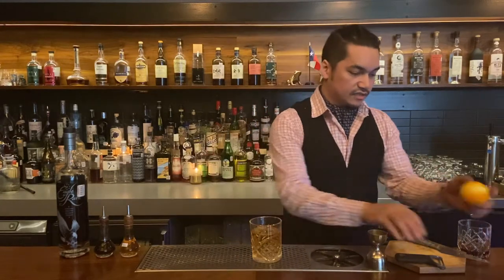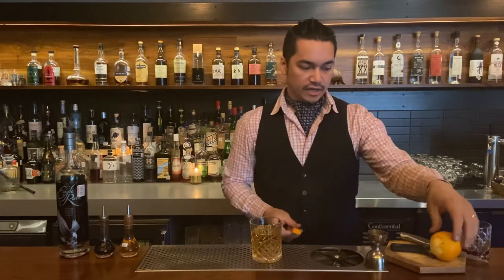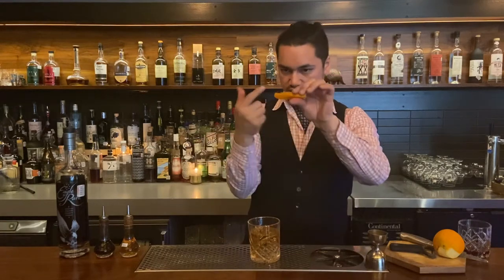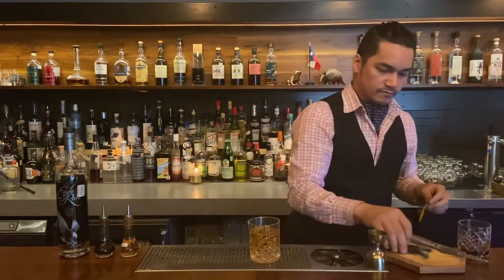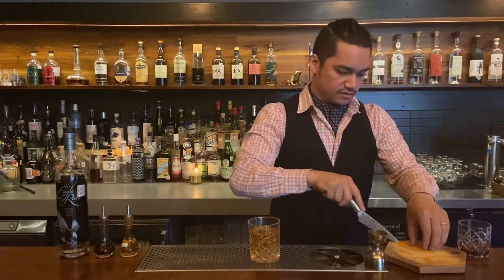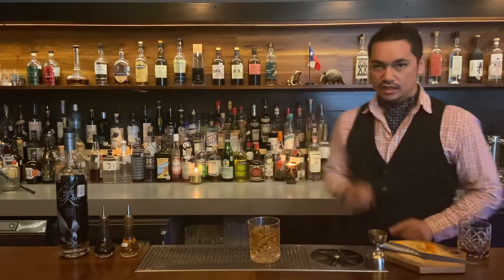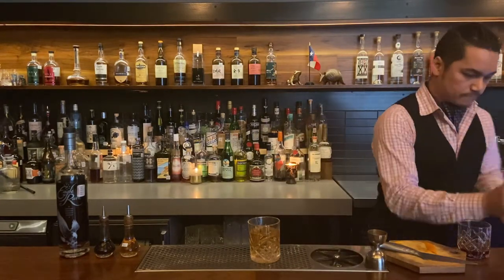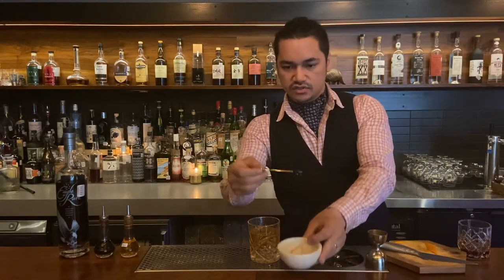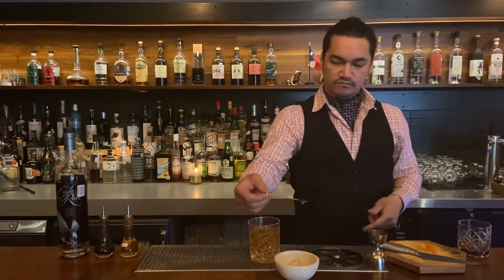This is a very easy cocktail to make at home. All the ingredients, they will not perish. Garnish with the orange zest, skin side out. Put the oils in. Make it look nice, cutting the edges off. Make it kind of look like this. And then you're going to garnish with a cherry. Cherries are usually in syrups, so you don't want to make your cocktail more sweet. So you're going to rinse it.